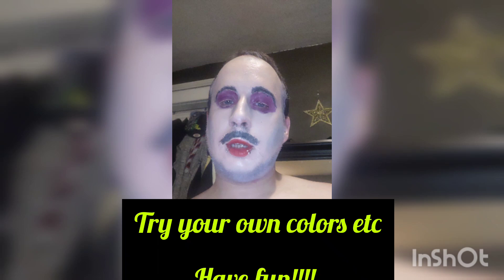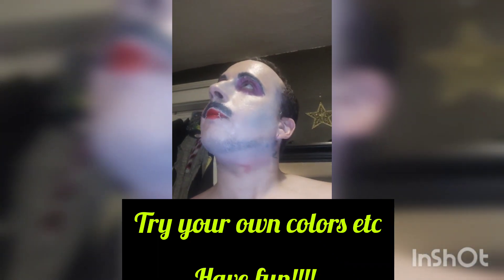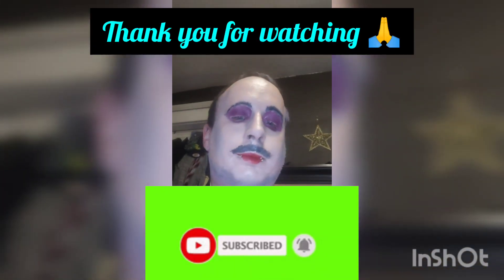Try your own colors, have fun, and make sure you subscribe to see my pole journey and my makeup journey as the pole dancing drag queen. Thank you so much for watching — let me know if you want to see anything, please subscribe and like, let me know what you think. Be safe y'all, love one another, take care, bye!